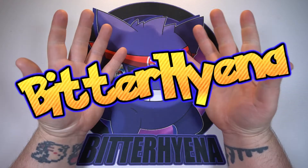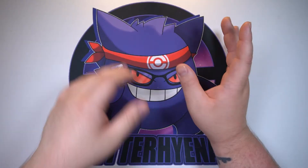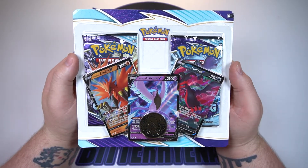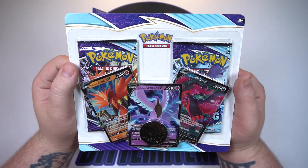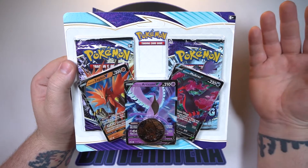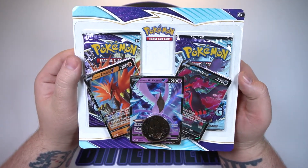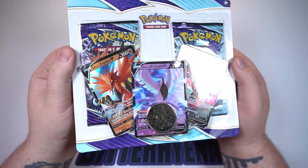What is going on everyone, Bitter Hyena here. Today's video isn't going to be long or anything like that. I just kind of want to take a look at the special blister packs coming from the Pokémon Center. This is the way the Pokémon Center has been sending out the extra packs and V cards from the Chilling Reign ETB mess-up. Looking at it, this thing looks awesome — nice little packaging for two packs, and you got three V cards there plus a random Raikou coin.